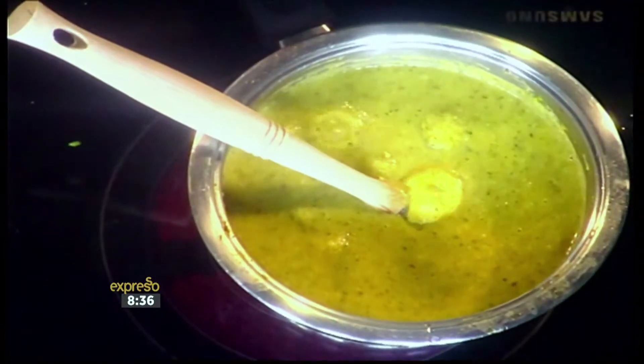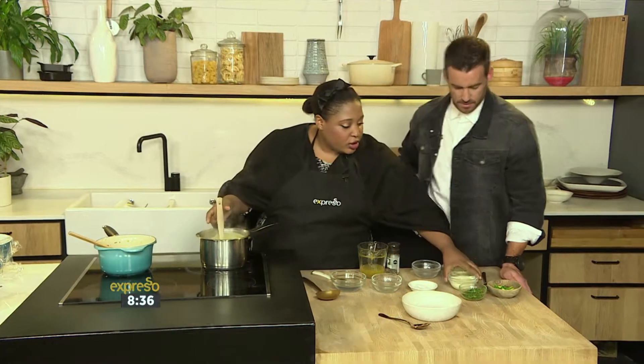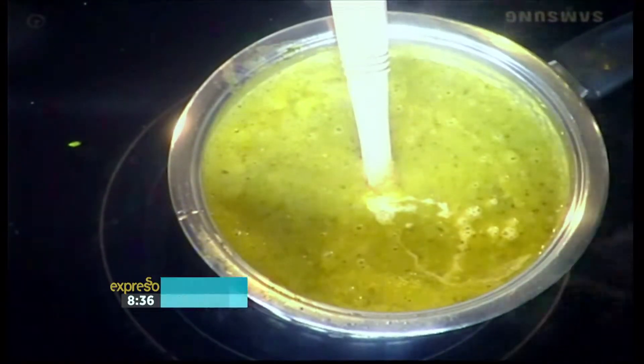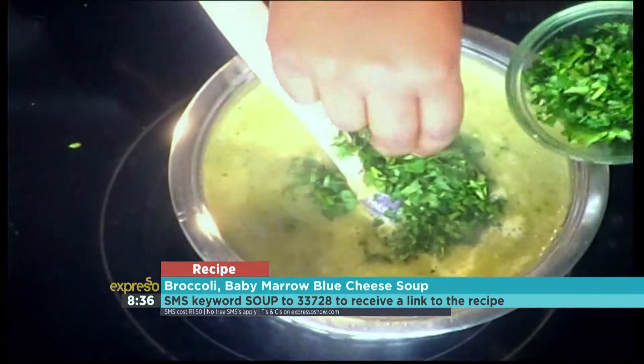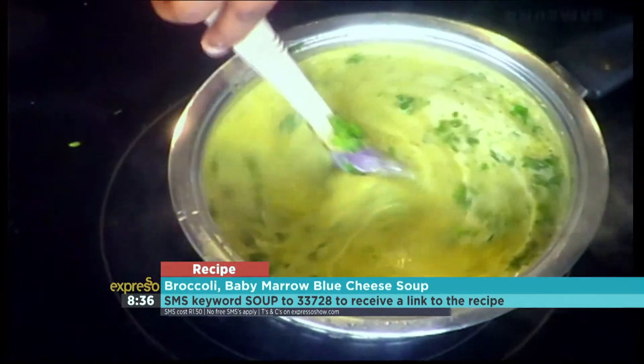Once it's blended, it looks like this — so you blend it once it's cooked, then you wait because it's too hot. Then, to enrich it all, we're going to add a bit of cream. Test it for seasoning — I tested it just a little bit earlier, so it's perfect. A little bit of parsley, or you could use coriander. I'm going to go on coriander camp and teach myself how to eat coriander.